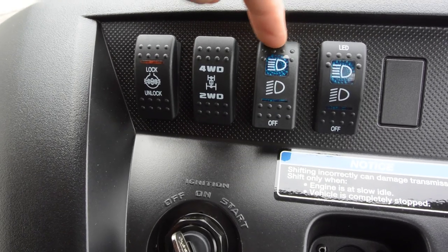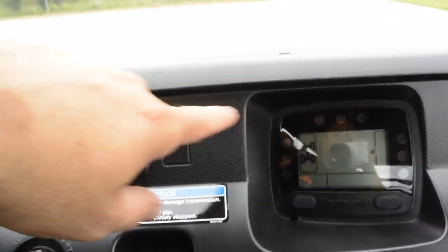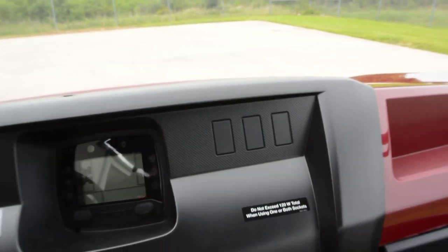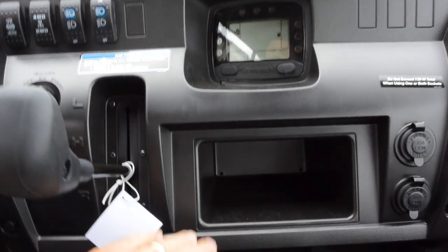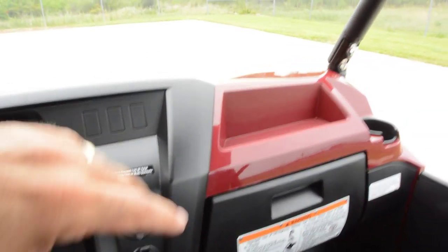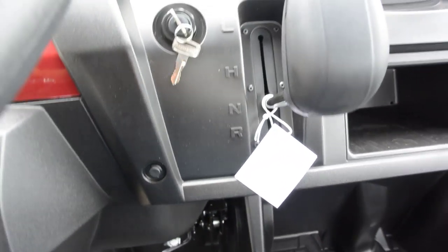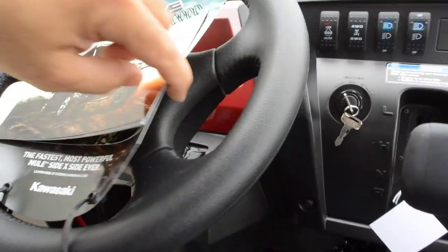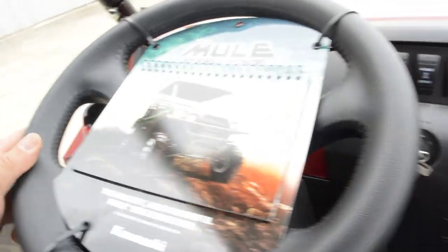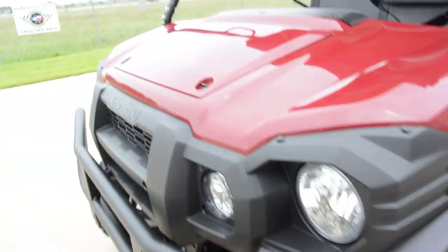This controls the headlights — off, low beam, and high beam — and this controls those LED lights — off, low beam, and high beam. There are some blanks where you can add additional switches for accessories. There's a cubby hole, a glove box on that end, and another drink holder. These have an automatic transmission — just a gas pedal and brake pedal — with low, high, neutral, and reverse. It's a sport-style steering wheel and these are power steering, so very easy to drive.